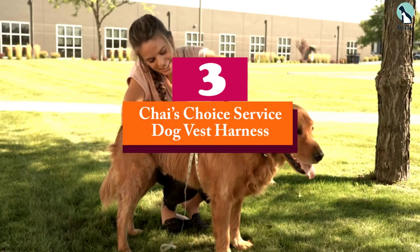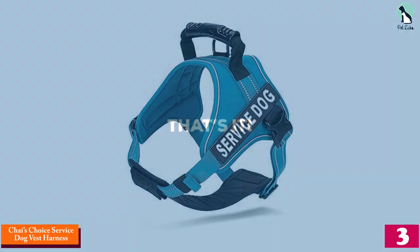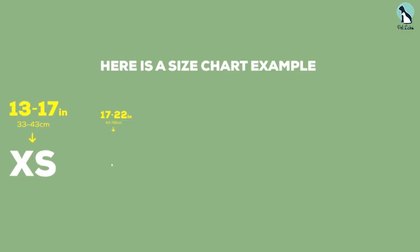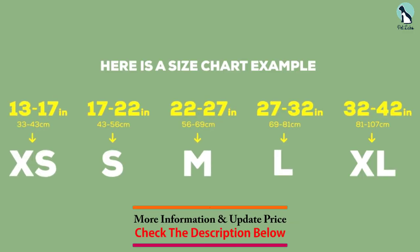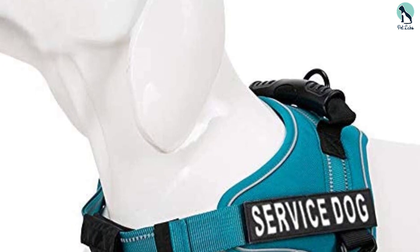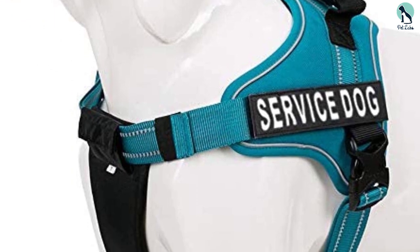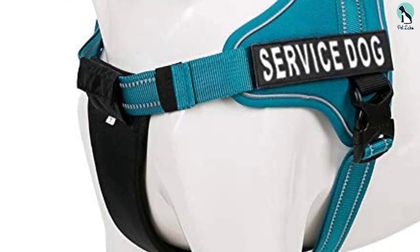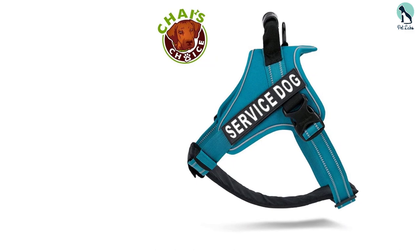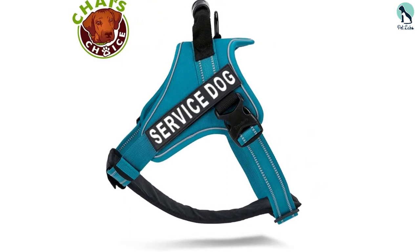At number 3, we have the Chai's Choice Service Dog Vest Harness. This super comfy service dog vest comes with a unique feature in the form of an elasticated sponge padded inner fabric, making it ideal for your service dog to wear in all weather conditions. Its adjustable straps guarantee a comfortable fit, adjustable from beneath the vest and on the front. The Chai's Choice Vest features a scratch-resistant outer layer, which will come in handy when you take your service dog on hikes and walks in the woods. The sturdy handle and D-ring leash hook make it easier to train or control your dog. This vest also comes with a large side label with 3M scotch light reflective material with the words 'service dog' spelled out.